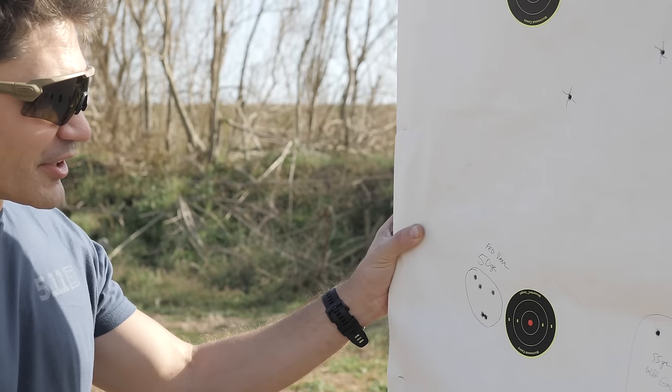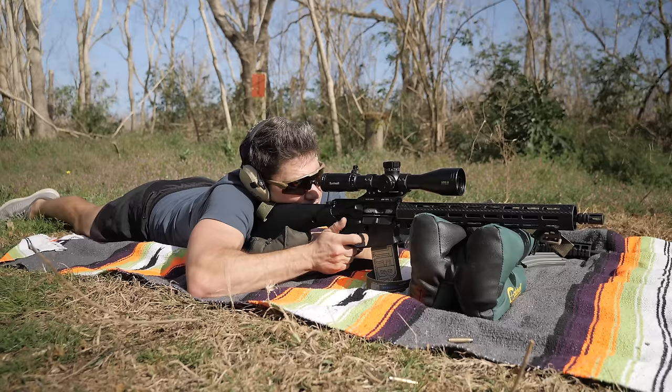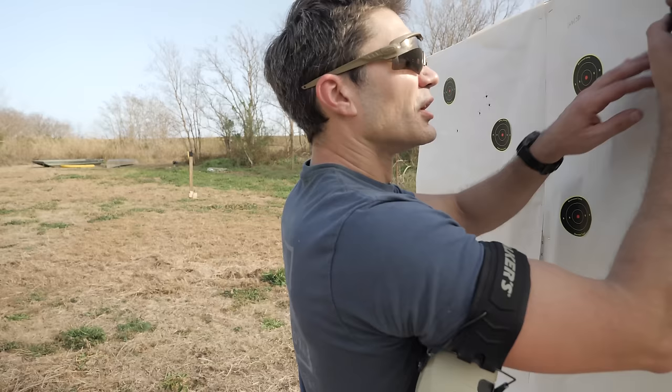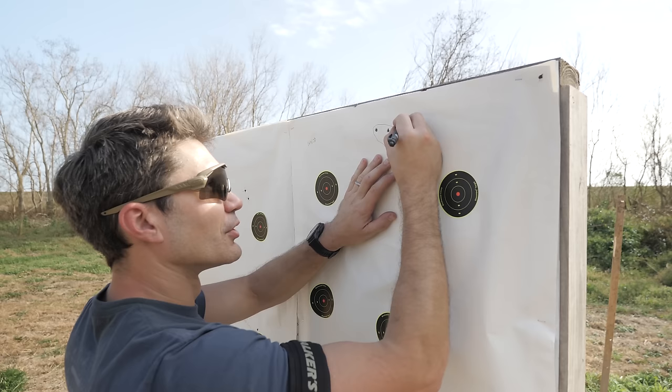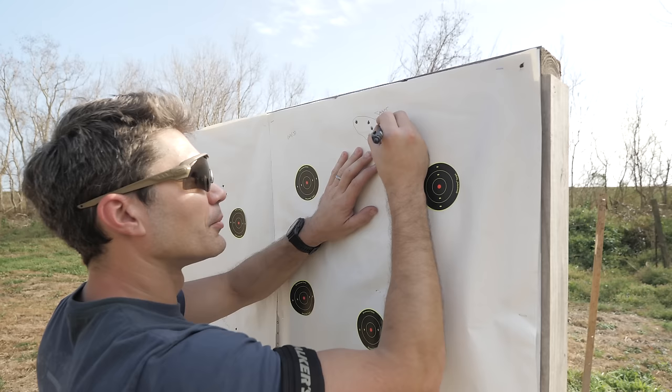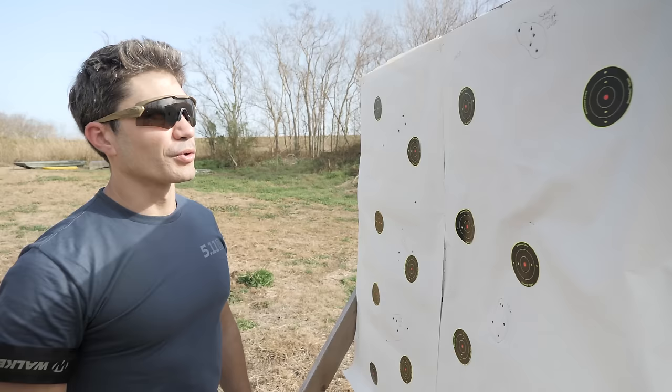That's exceptional accuracy in my opinion. There's some myth that all AR-15s are automatically 1-inch guns at 100 yards — my standard is 2 inches, meaning can it shoot better than 2 inches at 100 yards with several different types of ammo. Both 73 and 77-grain Federal Match shot two to two-and-a-half-inch groups. Then we switched to 72–73-grain Berger Match, and that was pretty strong — right about two to two-and-a-quarter inches, which is not bad for a thin profile barrel.